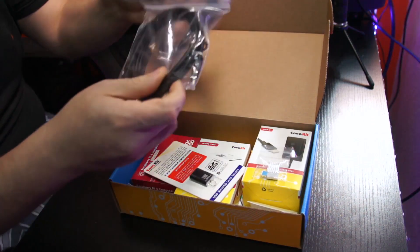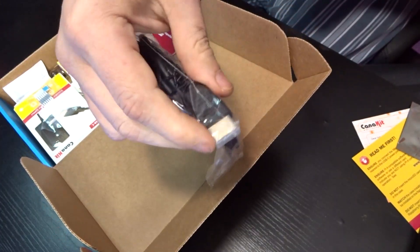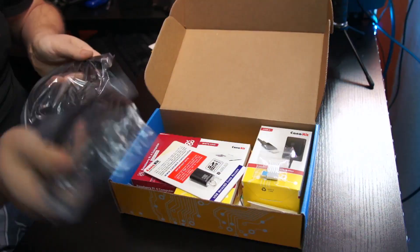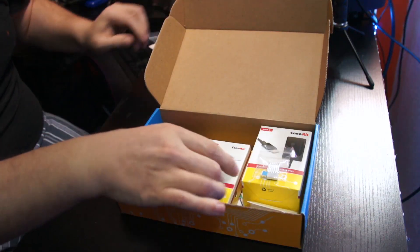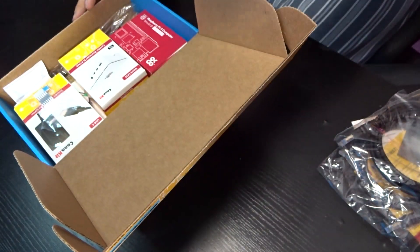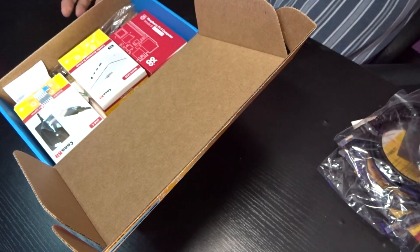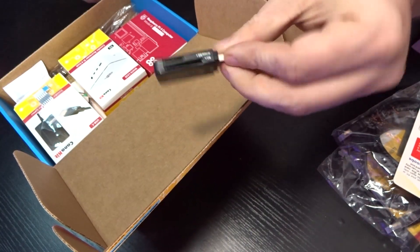We've got a couple of HDMI cables here with a standard plug on one end and a micro plug on the other. I'm glad that they included two of those. There's also a CanaKit USB card reader here.